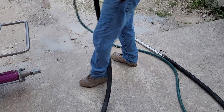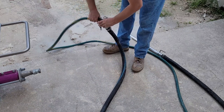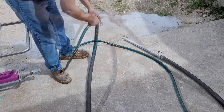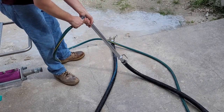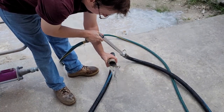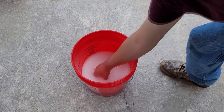Now we will detach the hose and run water through it until it is fully cleaned. Continue washing the hose until clear water comes out. Make sure to not lose the cleaning ball.